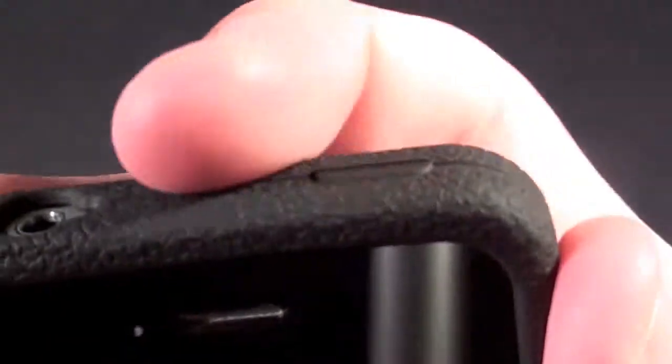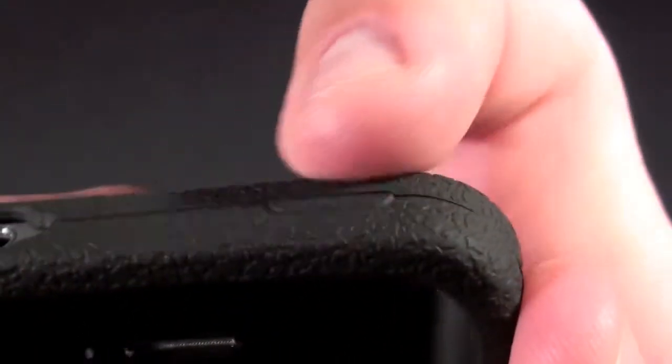The buttons themselves work just fine. They are a little harder to feel because they are a little more flush, and with this grainy texture the buttons sort of disappear.